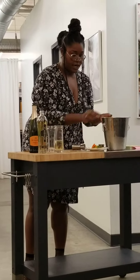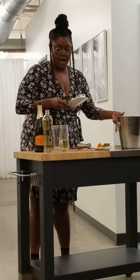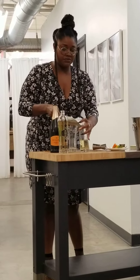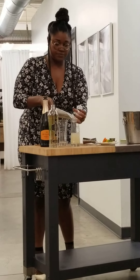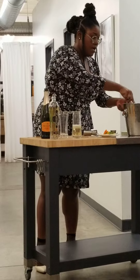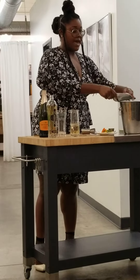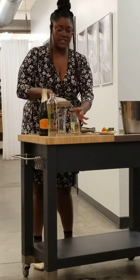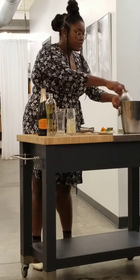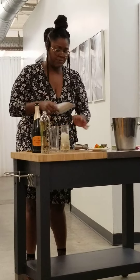What we have on display for you guys back here is mint, sage, thyme — because you can choose from even some citrus. And all that's going to add to the aromatic flavor of the cocktail so you can smell it. It looks floral. It just goes along with the St. Germain lifestyle.